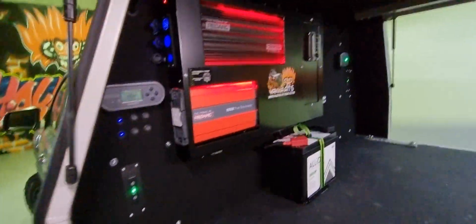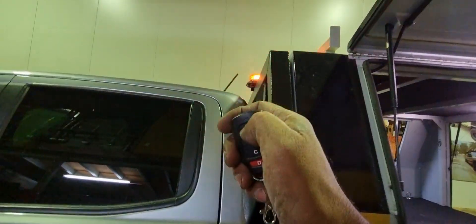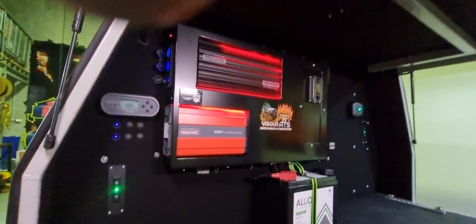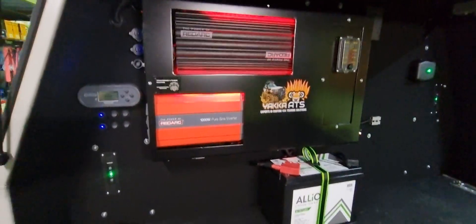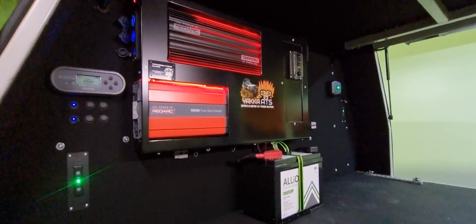We also have a remote four-channel circuit module. The customer wanted a beacon fitted for work purposes — one channel is in use at the moment and we can add more later. We can also add a couple of work lights; the wiring is already run up there ready for the second stage upgrade when the customer comes in.